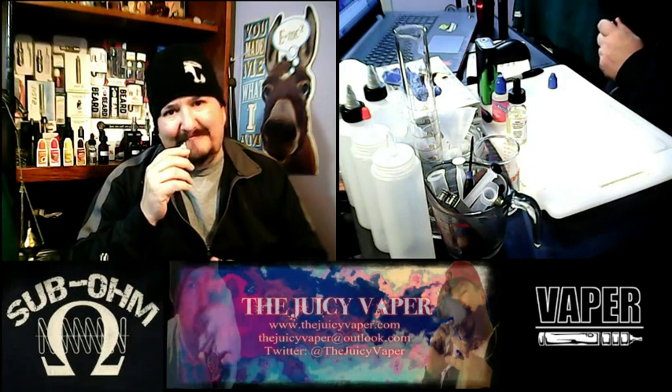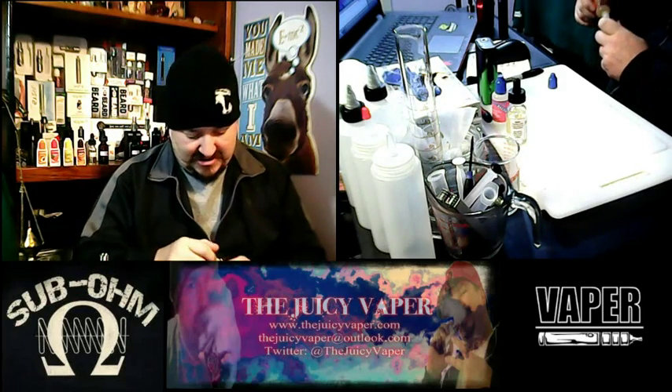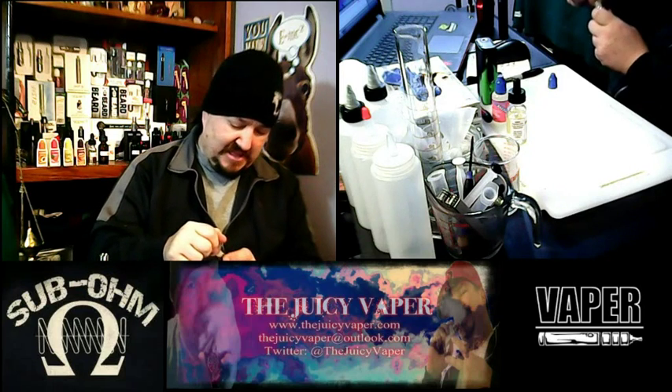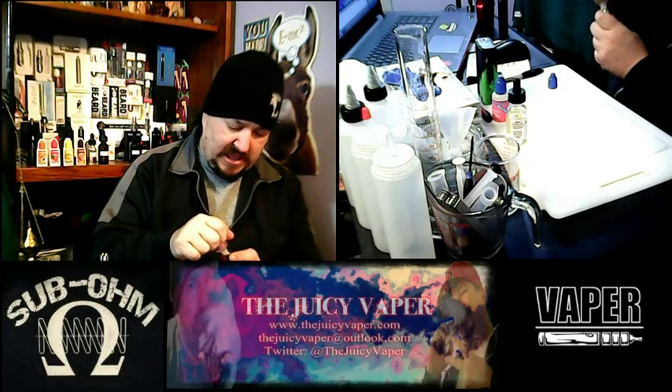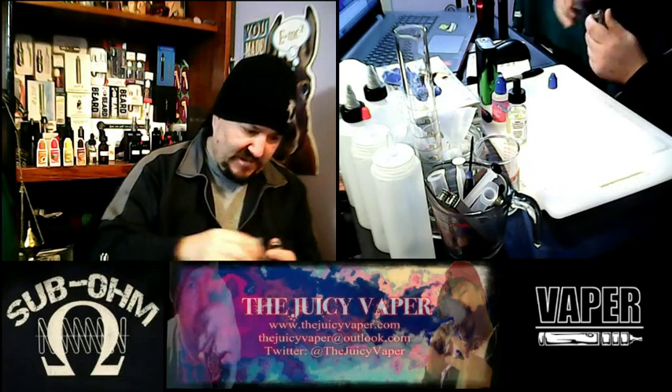It's full-on, in your face. Let's go ahead and top this tank off and get her filled up.